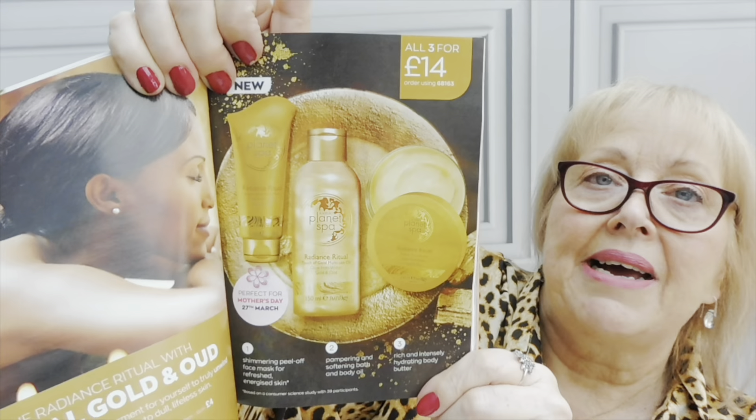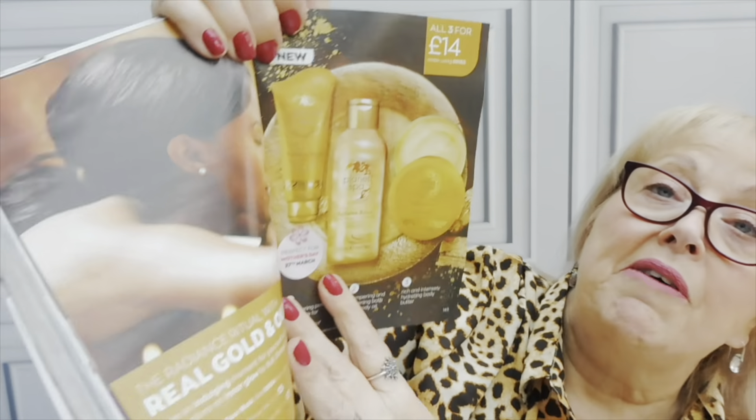This must have gone down in price because I think I paid £8 before, but it's now £4. You can also buy the Radiance Rituals Face Mask - because this is the Planet Spa range - you can get the Radiance Ritual Oil and the Radiance Ritual Body Butter. You can get all three for £14, which is really good. And it says they're perfect for Mother's Day, so let's not forget Mother's Day!